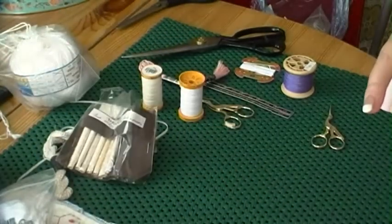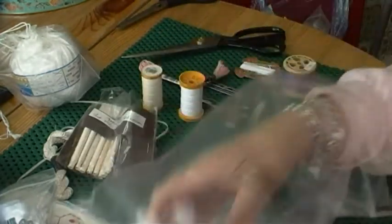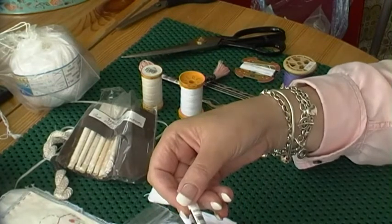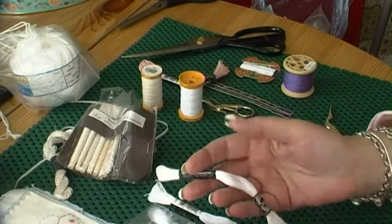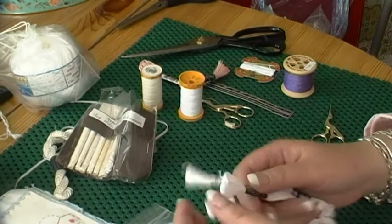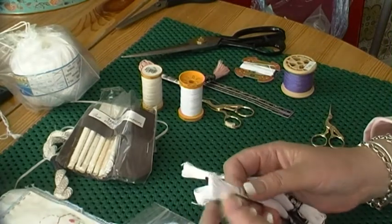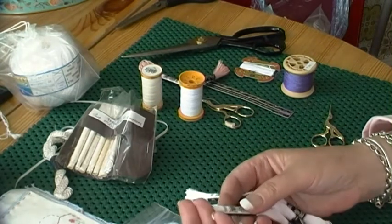So, threads. I almost always exclusively use Cotton Abroader White. Now there are two whites: there's Blanc and there's B5200, which is what this is. The Blanc is more matte; the B5200 is brighter. That's Cotton Abroader — it's size 16. It comes in different sizes; the higher the number, the thinner the thread. I use 16, and to me this is equivalent to two strands of stranded cotton, but it's just one single strand.